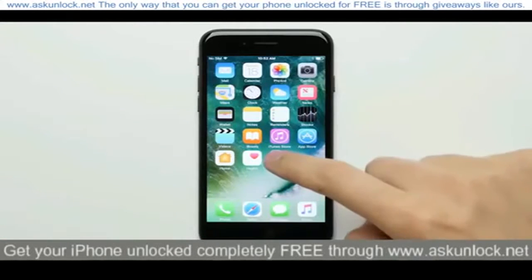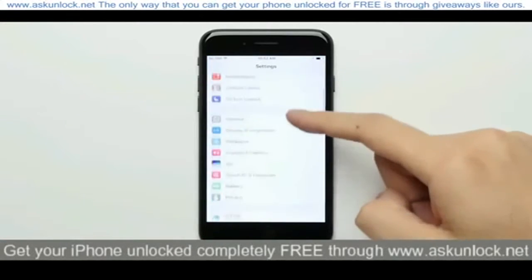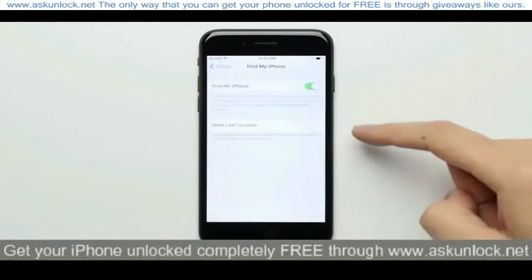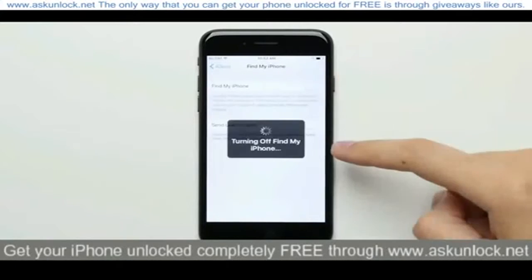So the first thing you're going to want to do is turn off Find My iPhone, which you can do by going into the settings, then iCloud, then Find My iPhone, and then flip the switch to the off position.